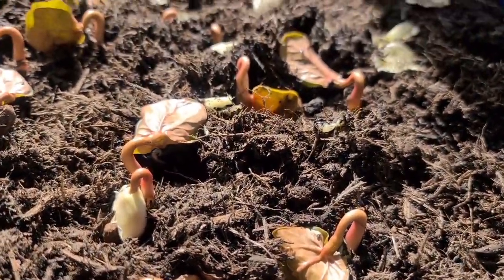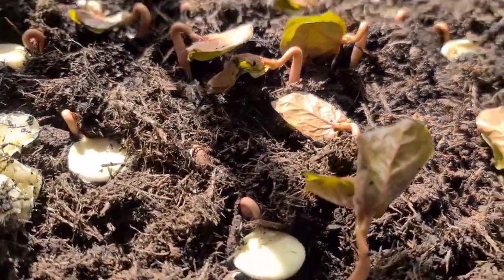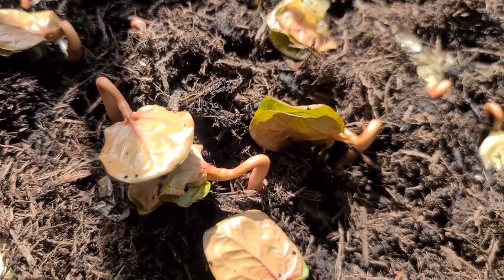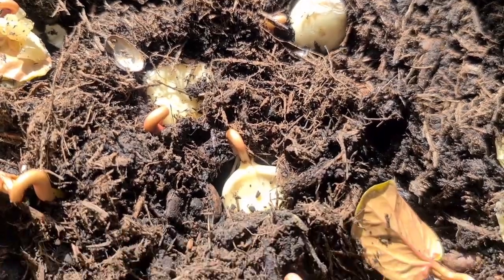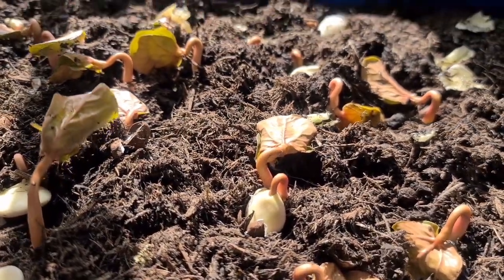The leaves are just starting to unfurl. They look like they're dead, but they're far from dead — they're really strong. Just pop the white bits off and open the leaves up, and we've got some really strong plants growing here.